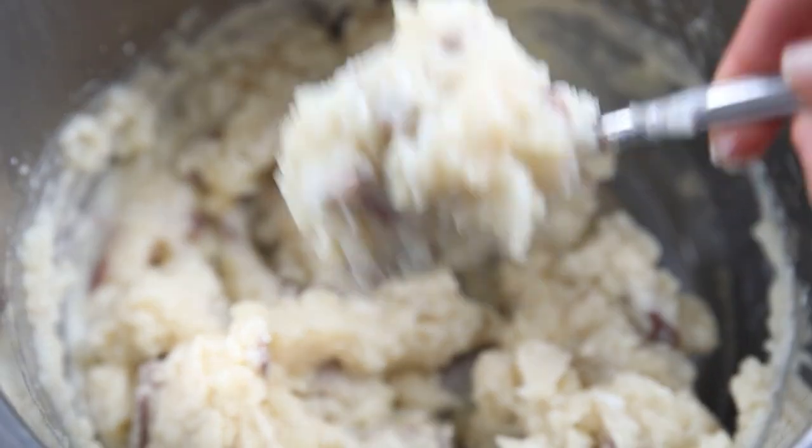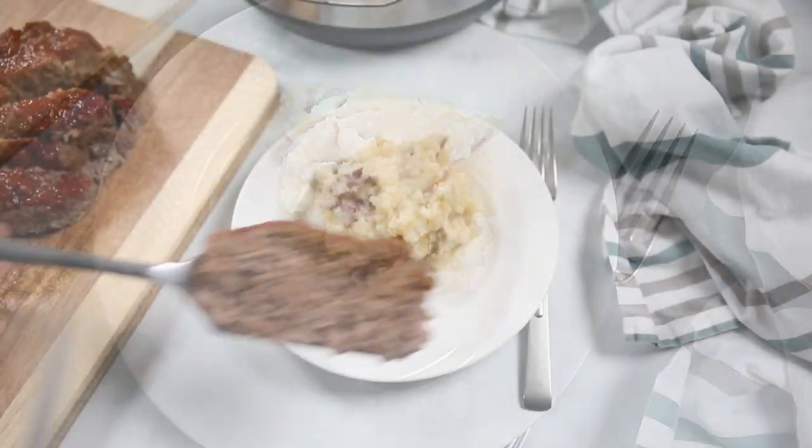Dish out your potatoes with a slice of the meatloaf and dinner is done. Looking for more all-in-one Instant Pot meals? Be sure to check out my favorites and get dinner on the table fast for your family. I'll see you there.